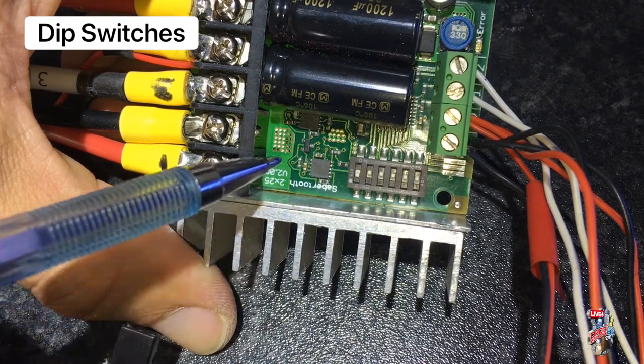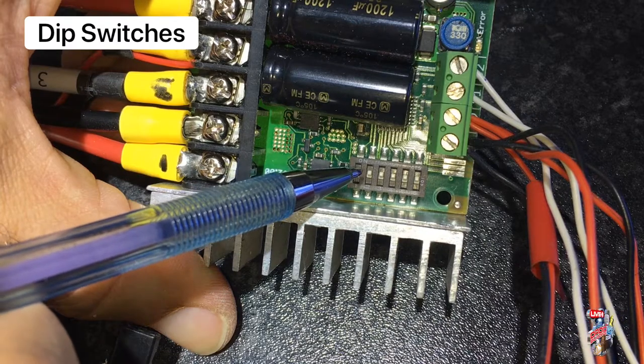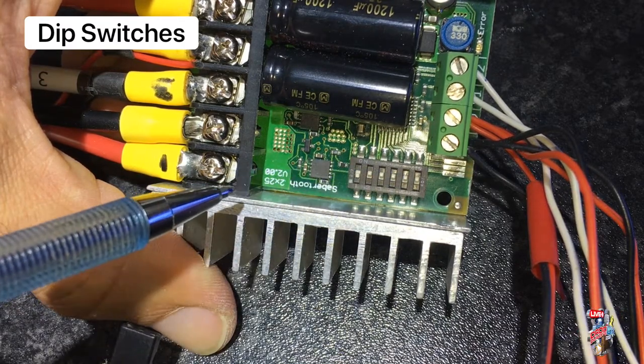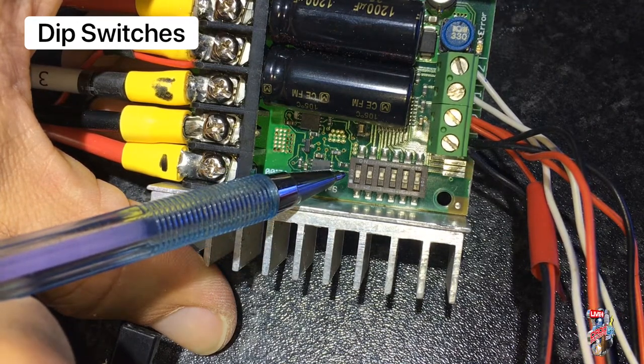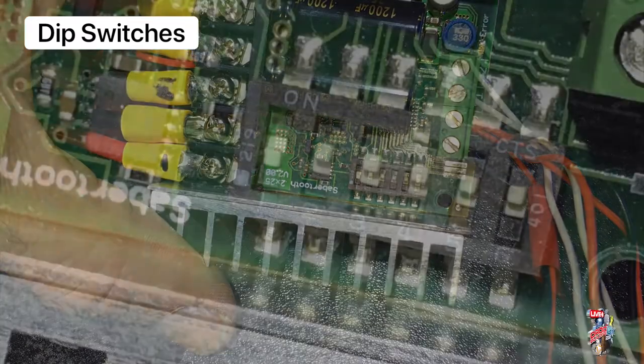Switch 1 is for RC control and should be in the down position. Switch 4 should be in the up position as this is the mixed mode to control the motors. Switch 5 is also in the up position as this gives a linear response to the control of the motor speeds.